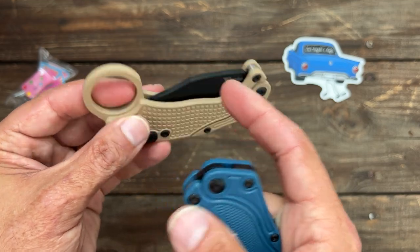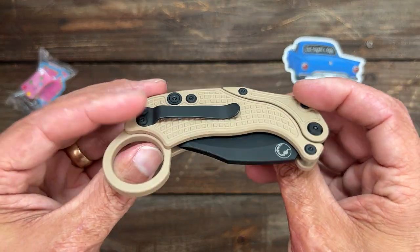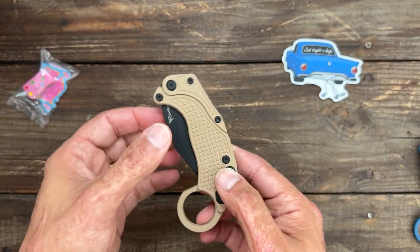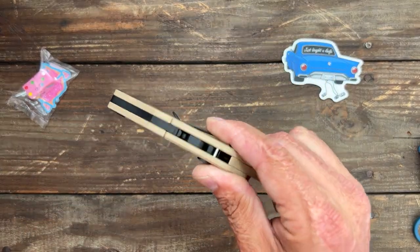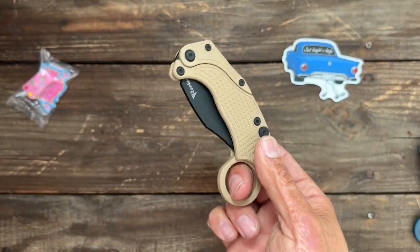It's about the same weight as the trainer blade, but the live one has more heft because of the G10 scales. It's a button lock with some good grippiness to that G10.